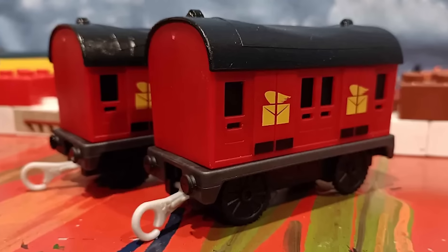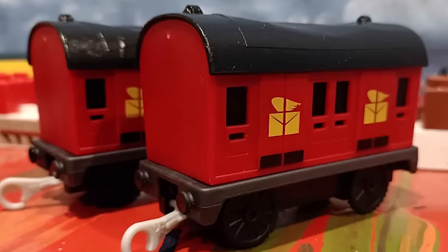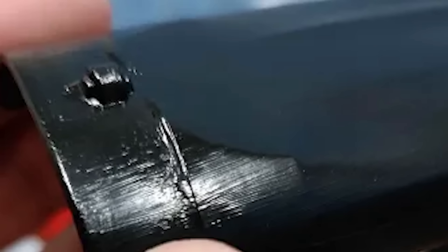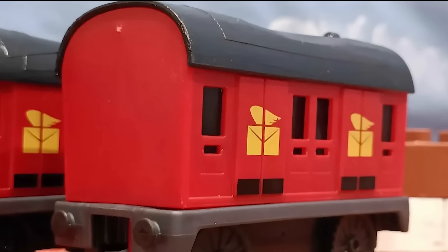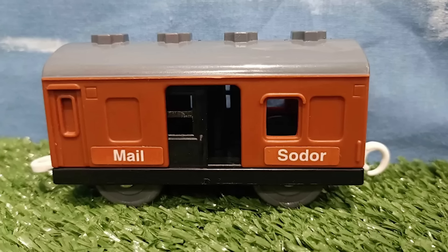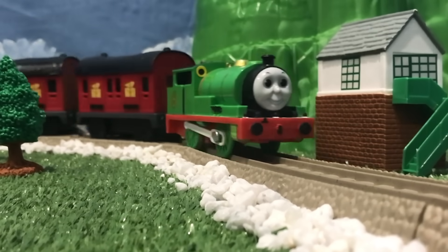There are definitely still some issues with this custom — the roof is still a little messy with the sagging, and you can see the tape lines if you look for them. I'd like to improve it someday, but for now I think it looks okay. I would rather use these than the other vans, so that's a win in my books.